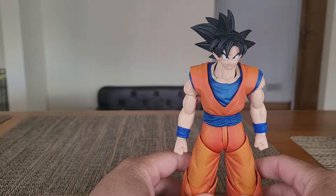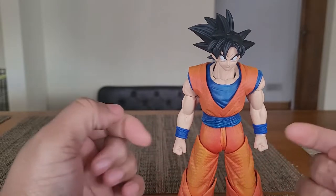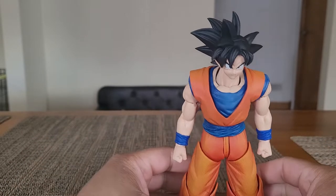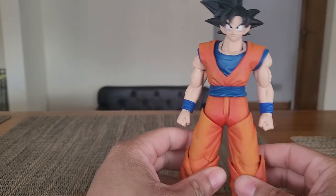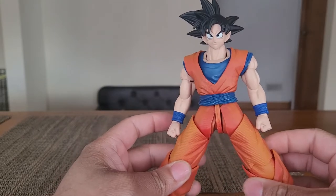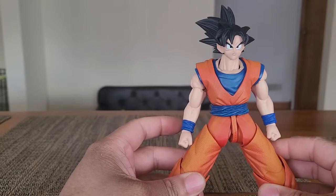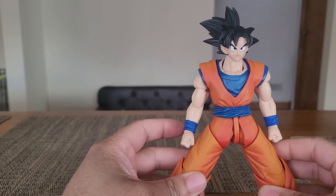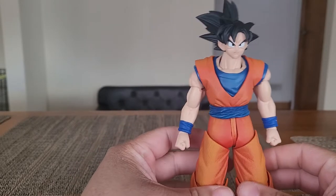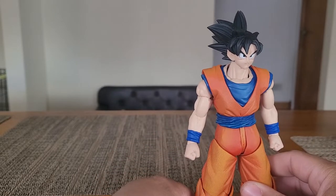If you've seen anything about this anywhere, I'm gonna touch on a major issue right now. Everyone hates the crotch area. I'm just gonna get right into it. That is as far as it can go, and it sucks. It's not a game killer — this figure is not complete trash, because quite honestly, this is a really good figure.